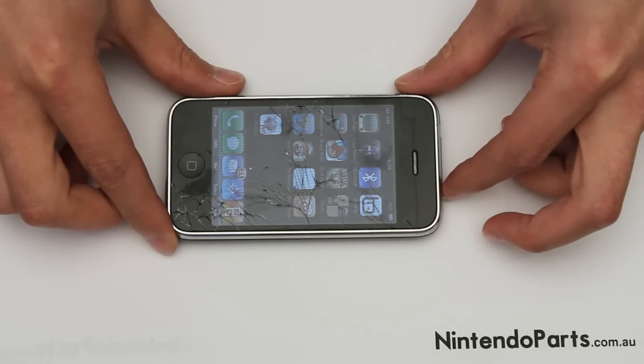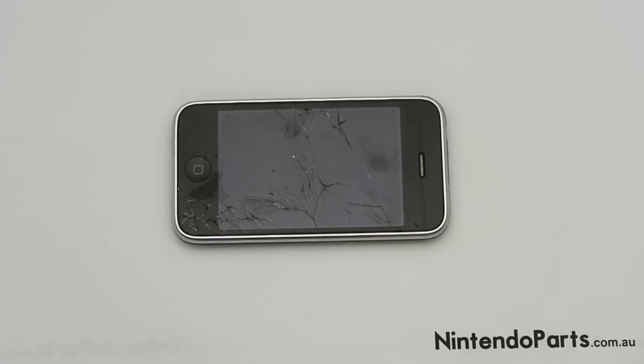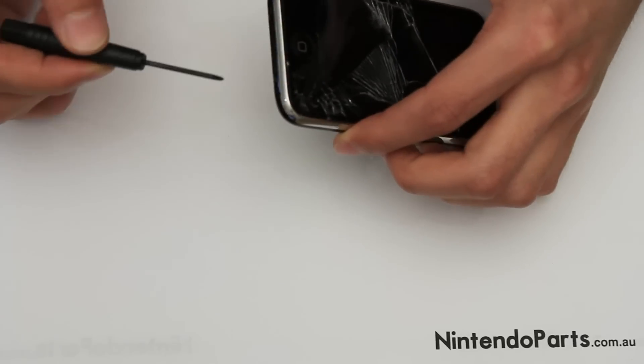First, turn the iPhone off. The next step is to take two screws out found at the bottom of the iPhone.